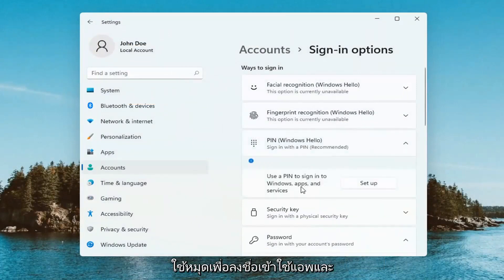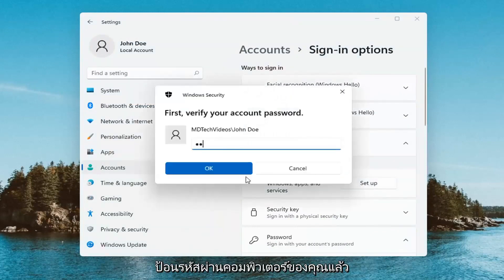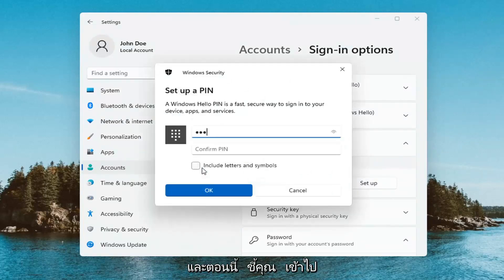Use a pen to sign into Windows apps and services. Go ahead and select Set Up, and now you're just going to have to enter in your computer password and then select OK. And now at this point you enter in your pen that you want to use and select OK.